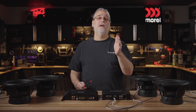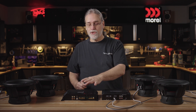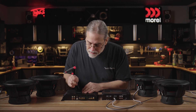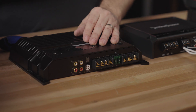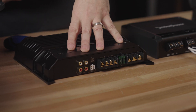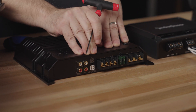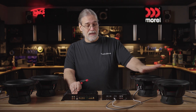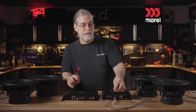Now there's a variation on mono amplifiers that you'll see plenty of on our site. If you take a look at this amplifier, it's actually got four terminals on it - two pluses and two minuses. Now this is not a stereo amplifier. This is still a mono amplifier, but the design of this amplifier has made it so that you can very easily parallel a couple of subs to it.